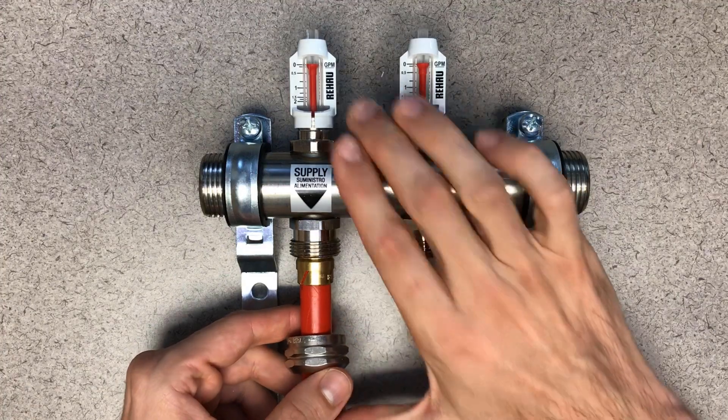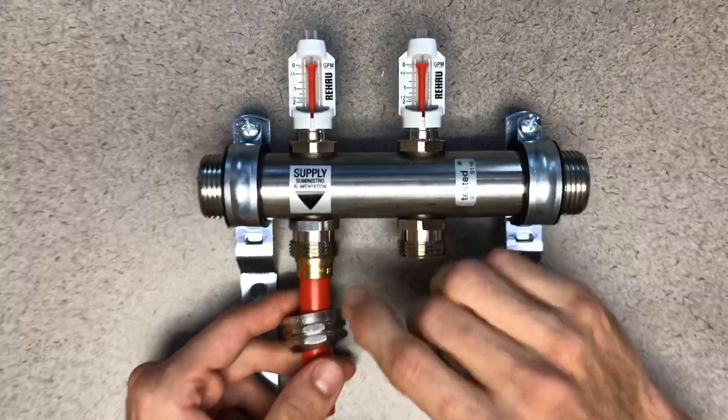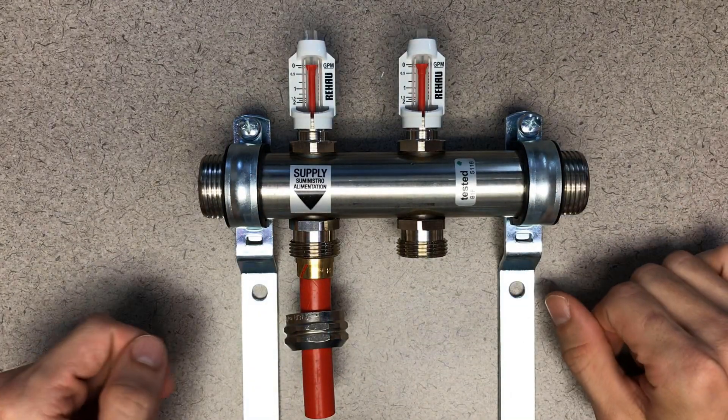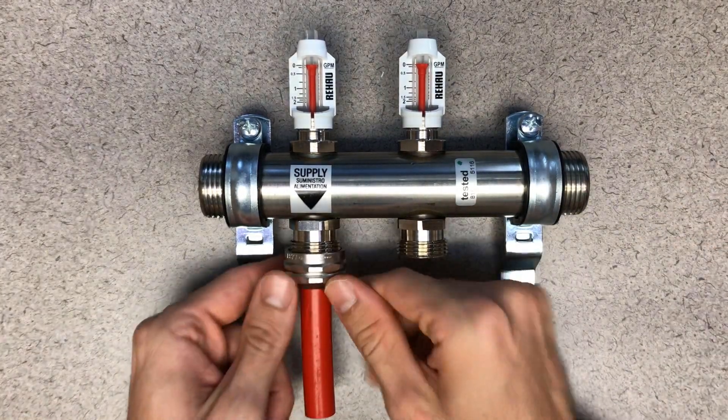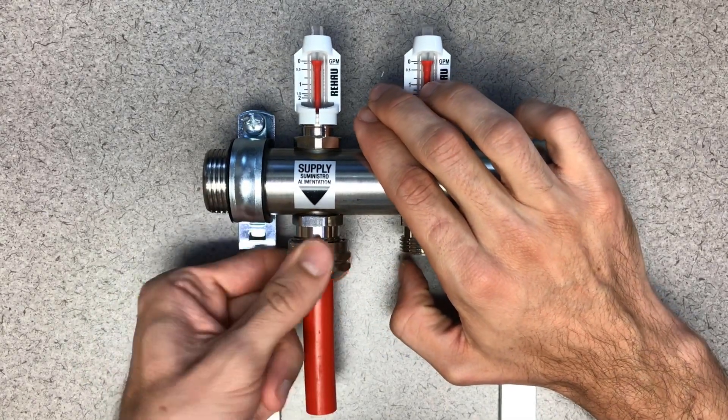What you're going to do next is push this all the way in. You can see that it actually will stand kind of on its own — that's a good sign. We'll put the nut up to the top there.